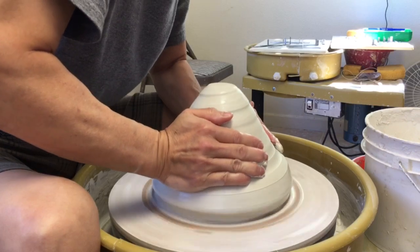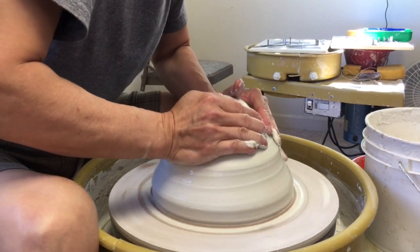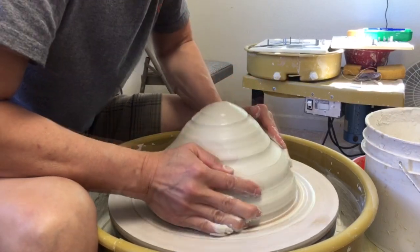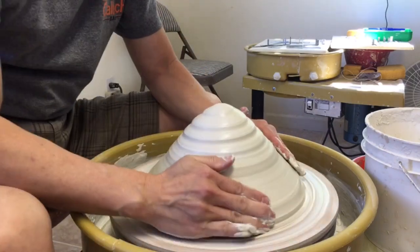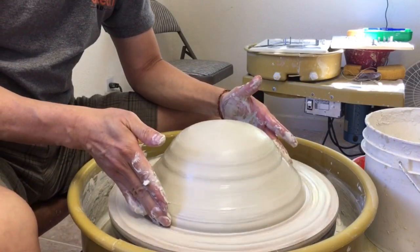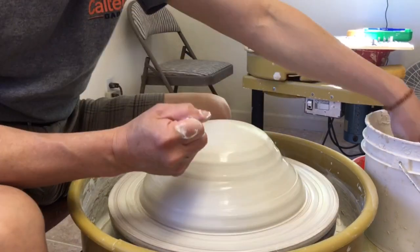For throwing a large platter, you need to make your base wider so you have more support. I'm pushing down my clay. After roughly pushing down, I'm aiming at a wider base, but I'm not going to spread it out yet — I'm going to start to open the hole now.